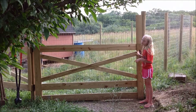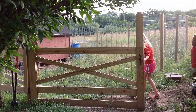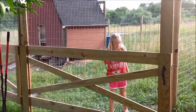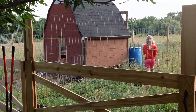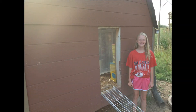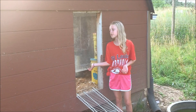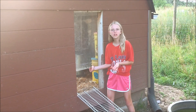Okay, so this is our chicken coop. Here's the automatic door from the outside, and right now it's open.